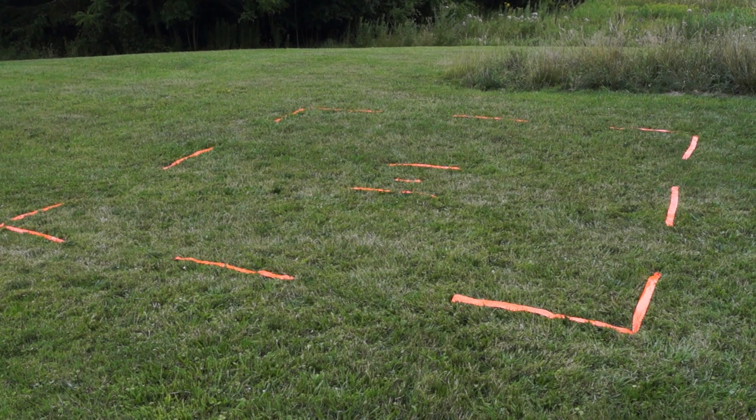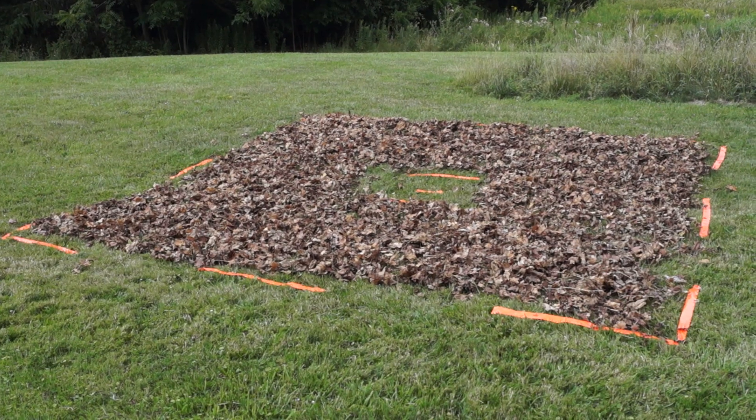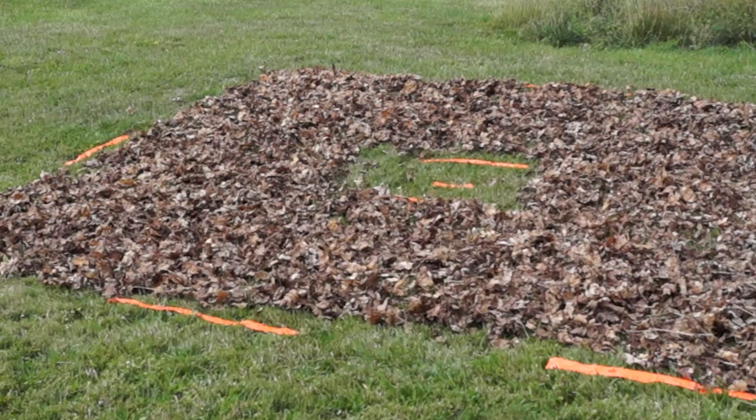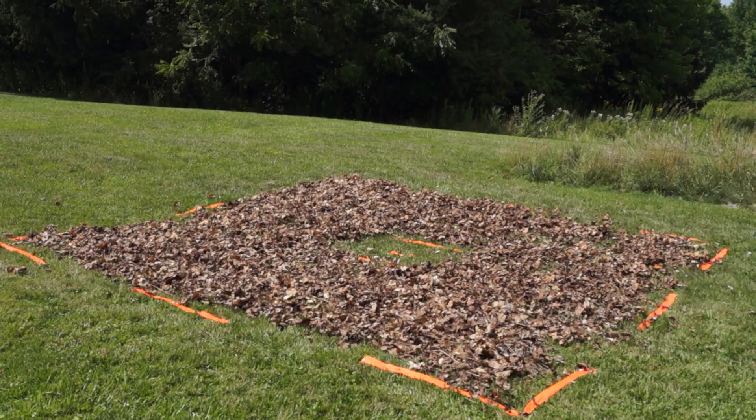For the test, we marked off a 216 square foot section of lawn and covered it with 150 gallons of leaves, leaving a nine square foot target zone in the middle to blow the leaves onto. So let's see how it worked.